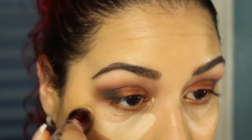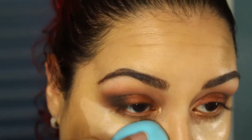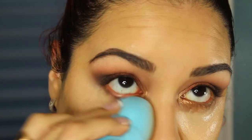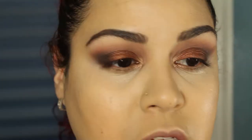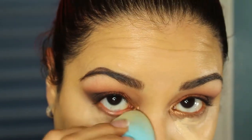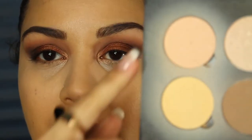I'll take my Maybelline Age Rewind in the color Light and apply that under the eyes, using a wet Precision blending sponge to blend it in. Then I go in with a little bit of my L'Oreal Visible Lift CC Cream Concealer for some extra brightness. Using my two favorite shades from my Anastasia Beverly Hills Contour Powder — Vanilla and Marina — I'll set that concealer under my eyes. And I'm going to be de-virginizing my Wayne Goss 02 brush.